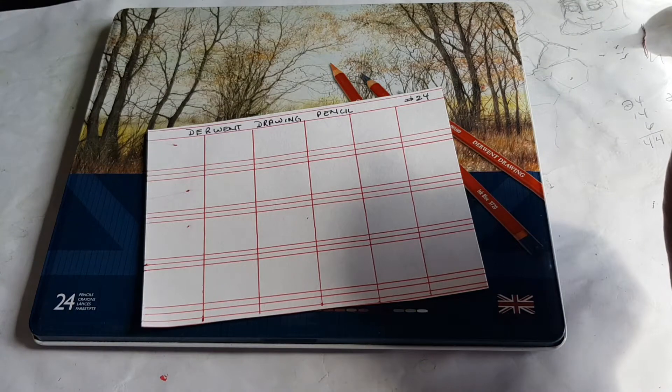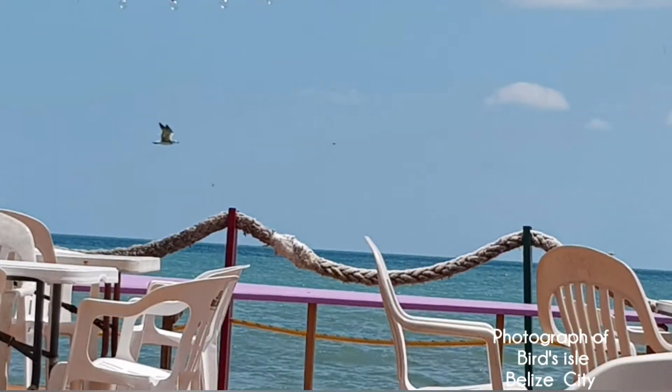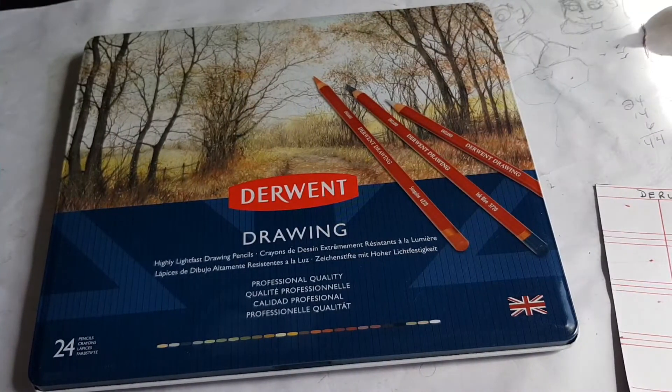Let's get those disclaimers out of the way before we get started. I live near a major highway here in the country of Belize, so you will hear motor vehicles in my background. There are also a lot of wild birds you may hear calling, chirping, and crying in the background. Thirdly, I have dogs - my neighbors have dogs too - so if anyone comes into this neighborhood you will hear dogs barking.